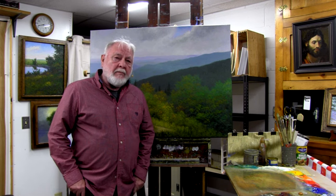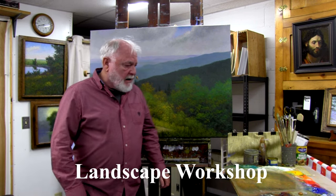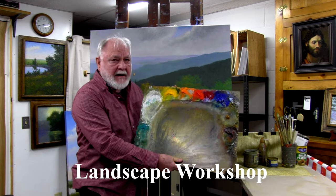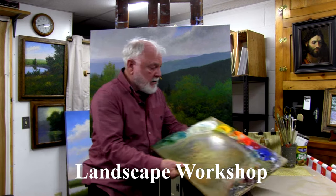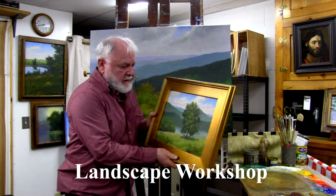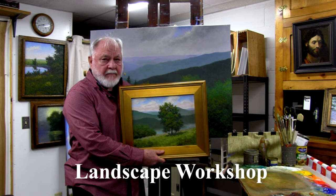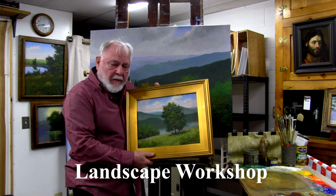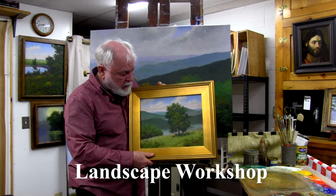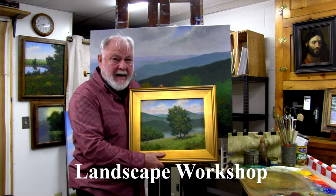The first workshop is geared for beginners and intermediate painters, and we are going to be introducing a palette of nine colors plus white. We will be doing a painting something like this, with a background, middle ground, and foreground — hopefully featuring a southern Spain motif.